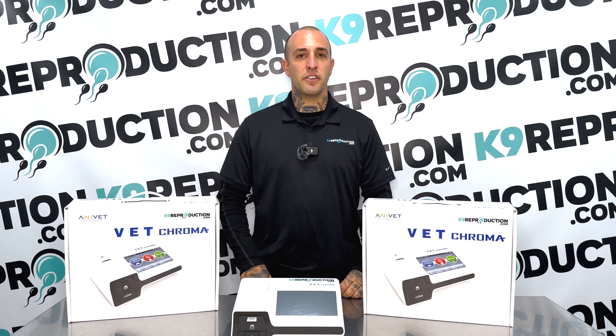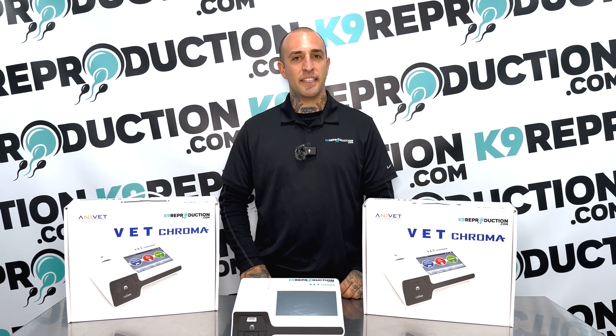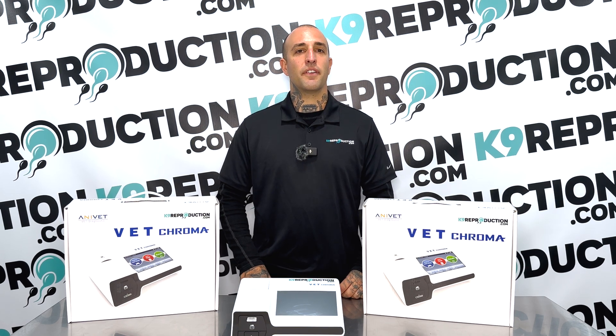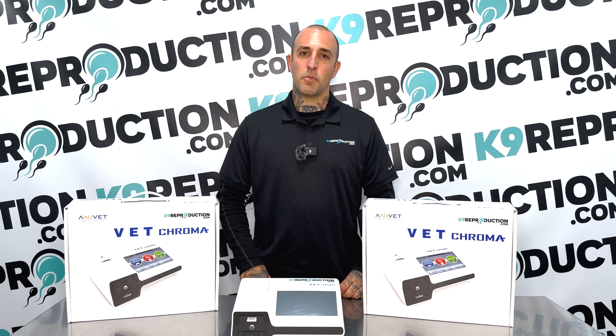Now that we've covered single test and multi-test, you should be testing like a pro. But remember, if you still feel unconfident, you can always give us a call at 800-658-5308. And remember, caninereproduction.com puts customer service before everything. Our goal is long-term customer service and care.